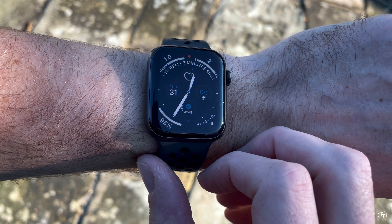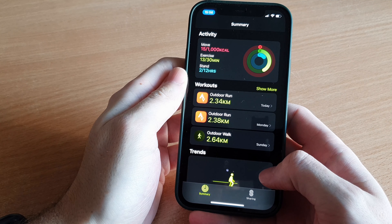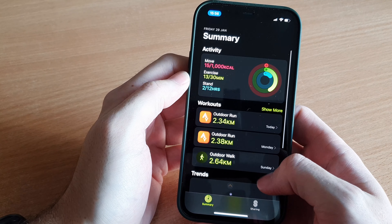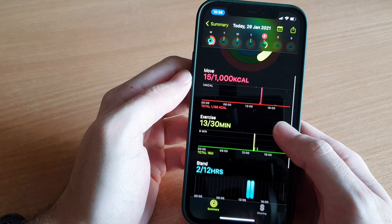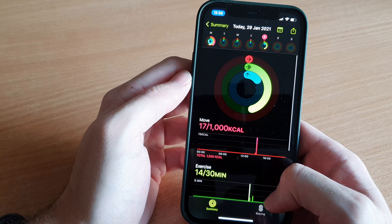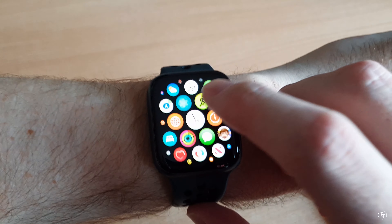Let's dive into the fitness side of things next, as — let's be honest — that's probably the main reason you want to get an Apple Watch. The first thing you need to know is that Apple's built-in health app is brilliant. It has three rings which correspond to calories burned, exercise minutes spent throughout the day, and your stand target. Each of these targets can be defined by your age, weight, and general fitness status, and you can also customize them.